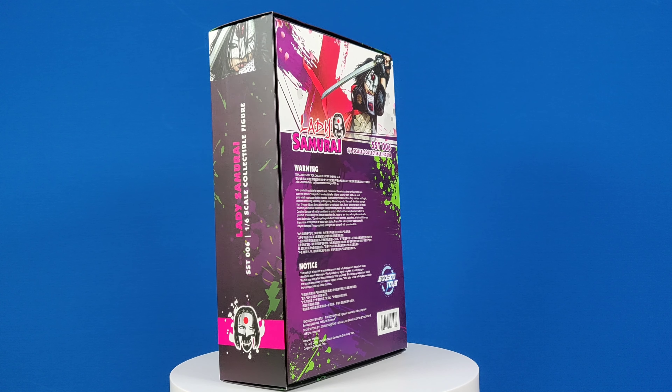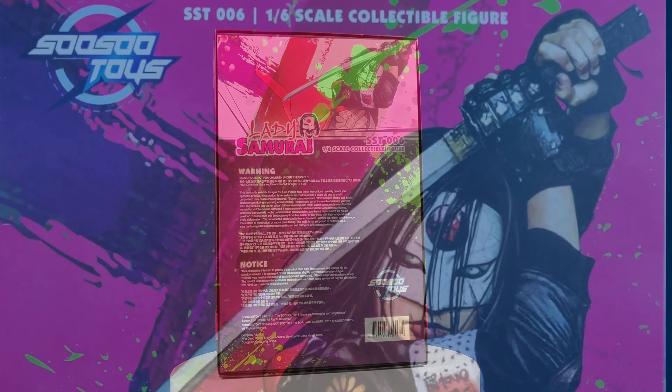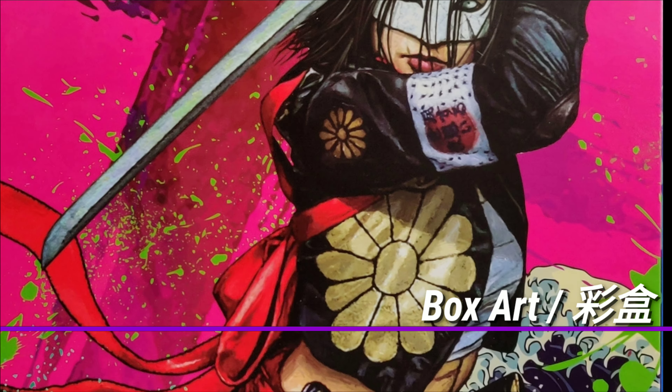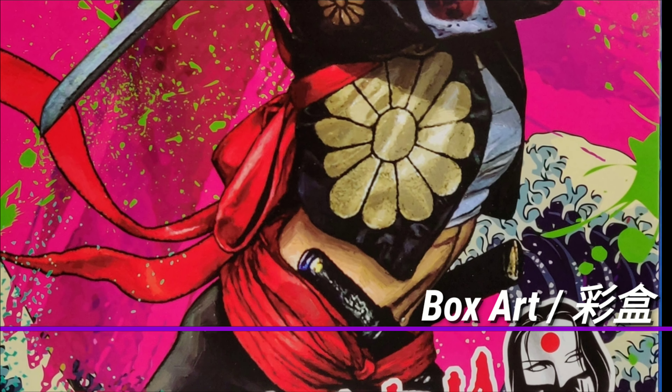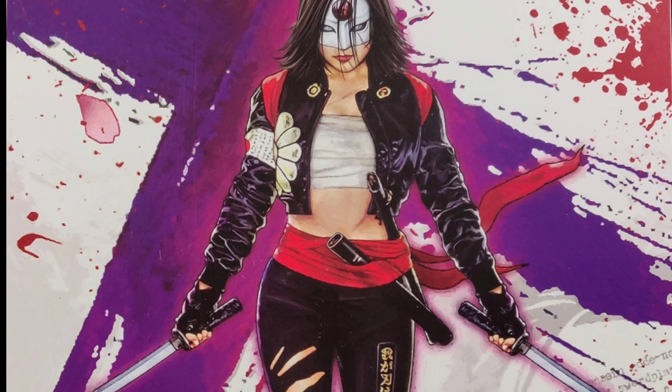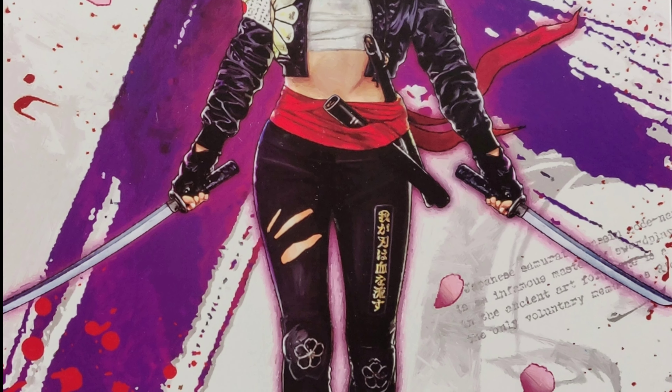Today, So So Toys brings you a figure inspired by the character Katana. The artwork is just like the movie, with very loud and sharp colors highlighting the title character. Here you get a profile of her carrying the two blades.